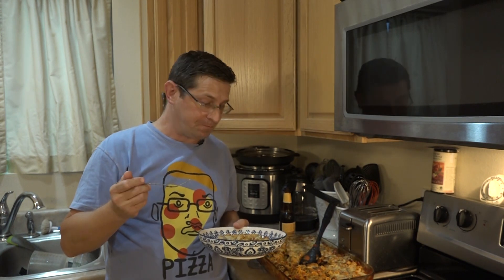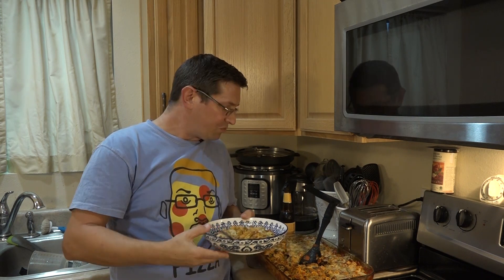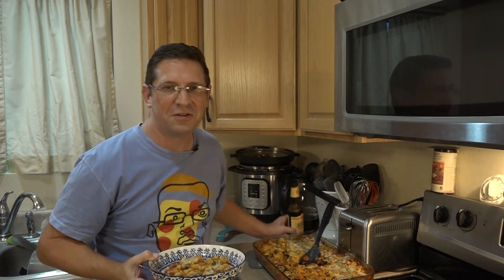All right, there we have it — pizza casserole! In all seriousness, Pizza Must is an annual fundraiser that raises money for a lot of great charities, so see the link in the description below, buy a silly shirt, and help a good cause. Anyway, I'll be eating this for the next week. Hope you're all taking care of yourself, staying healthy and happy. Cheers — until next time!